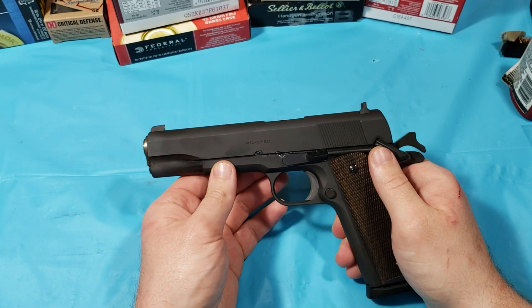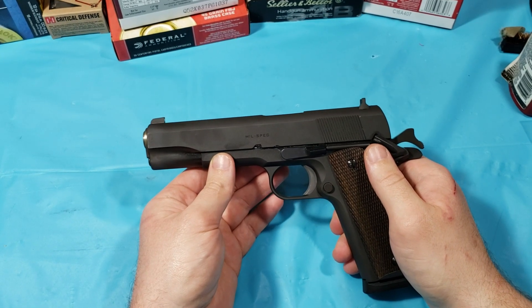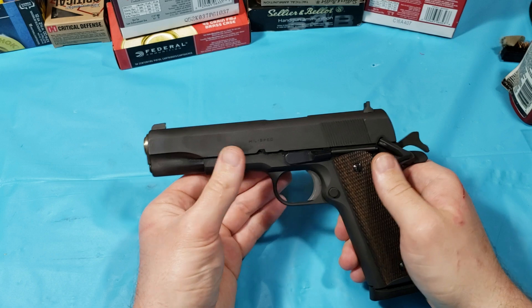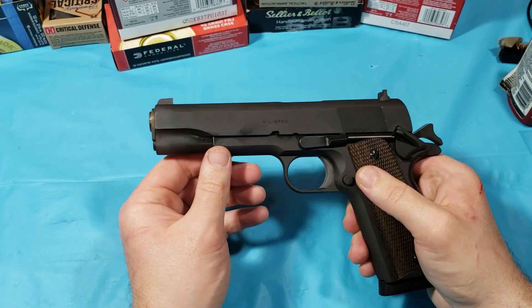They call it the Defender Series — it's their bargain deal on guns right now. You can get these for around $450 to $500 depending on where you look. It's a mil-spec, that's all it is. It comes with one standard magazine.